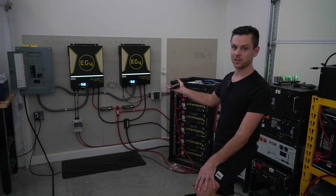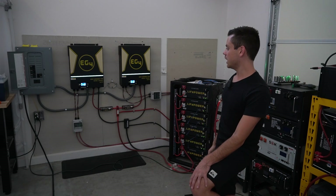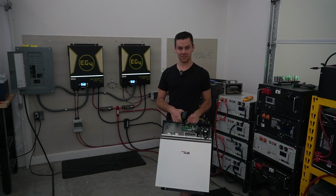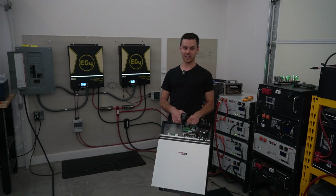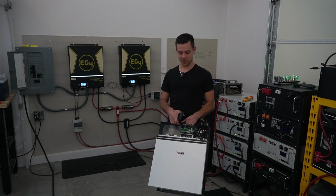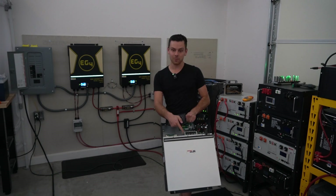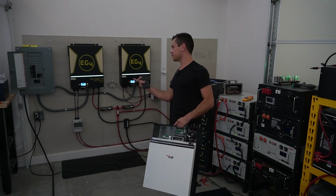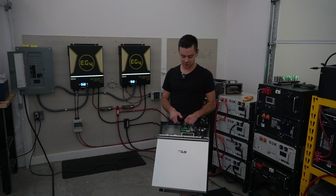It's an LV6548 that's slightly modified and so far everything has worked fantastically. I have six of these units in my possession in this shop right now, so I know this unit pretty well. I've never had any problems with it — I've put megawatt hours through multiple of these without any issues at all. And the EG4 inverter is no different; it's just the same as these.